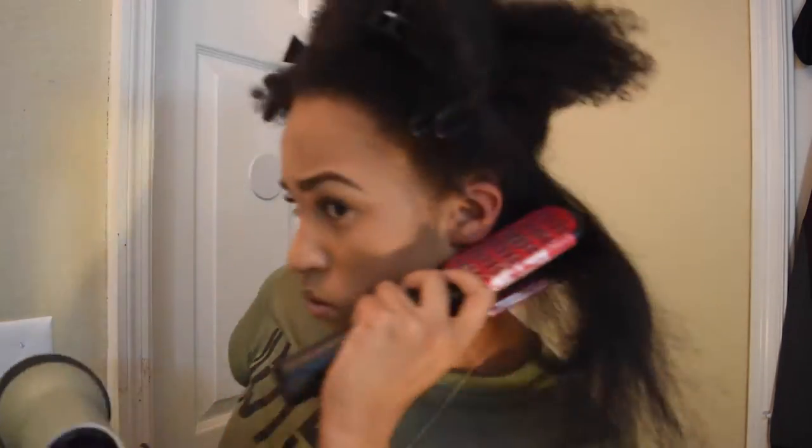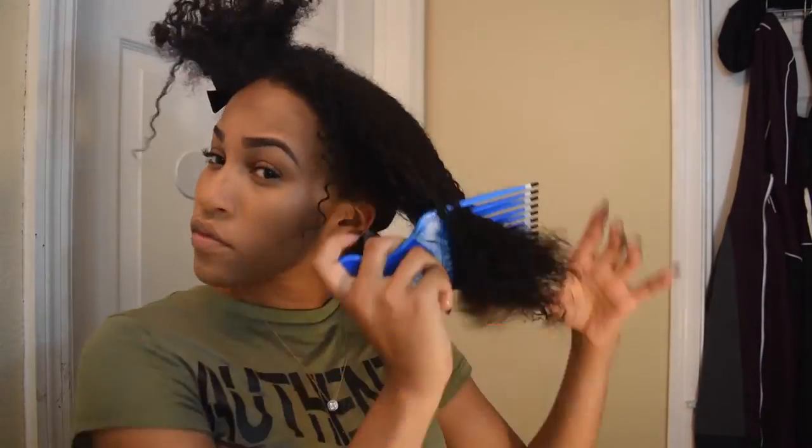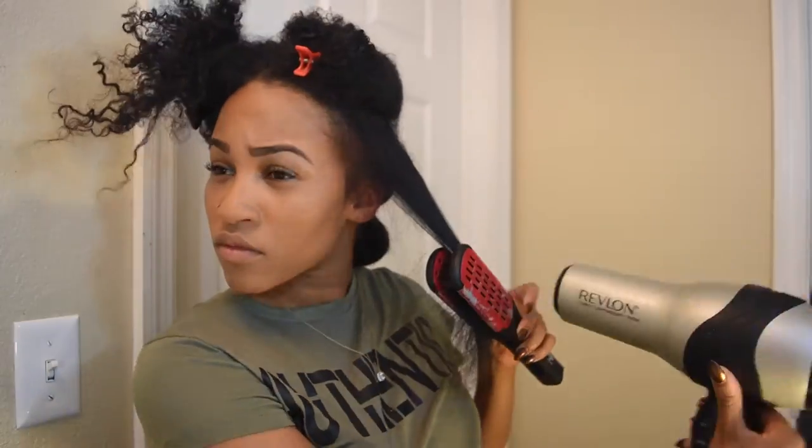Here I'm just following the same steps as before. What you see me using here is a flat iron brush — you can get this from Ulta or Sally's Beauty Supply. This brush really helps me get my hair straight.